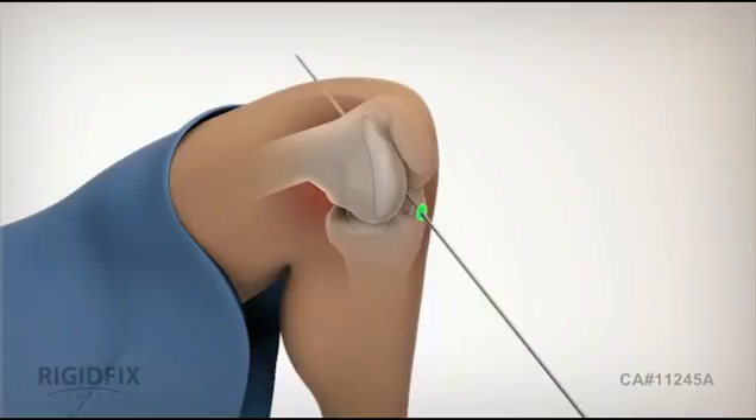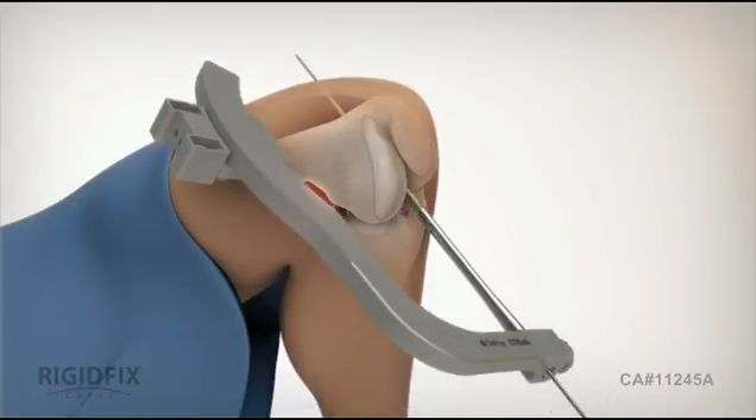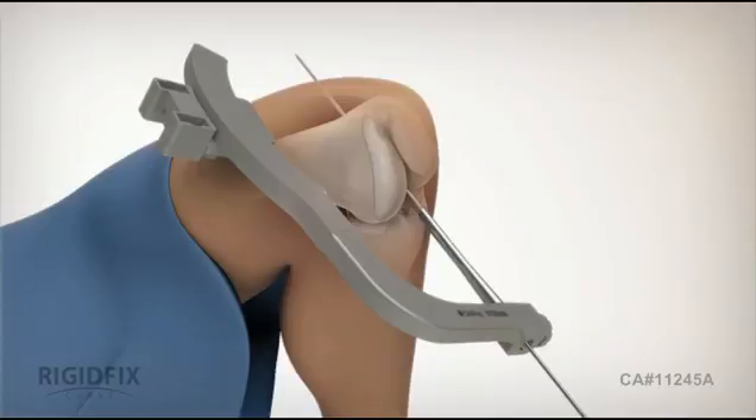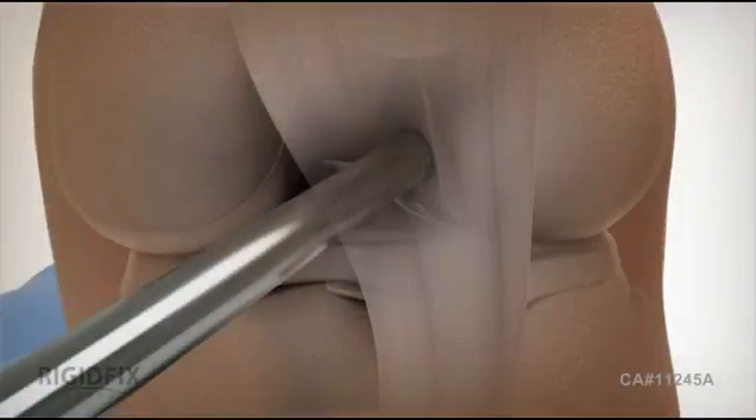Pass the femoral rod and curve assembly over the guide pin. Then insert the rod into the femoral tunnel, ensuring the frame is located on the medial side of the knee. The frame is marked left and right to correspond with the operative knee. Make sure the femoral rod is inserted to a depth of 30 millimeters. Then remove the guide pin.